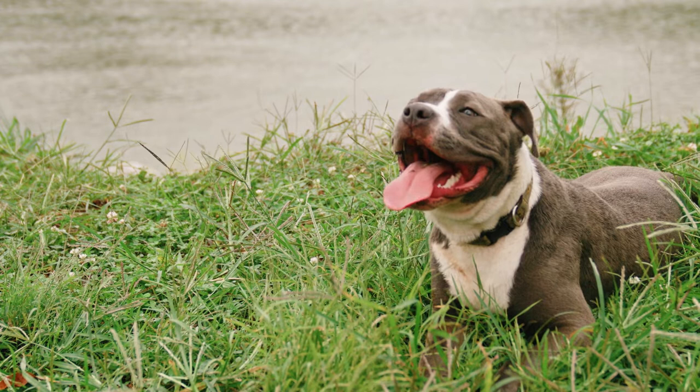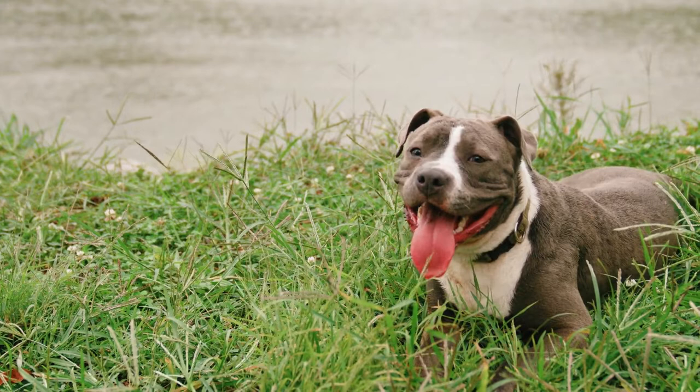It is a pleasure that you are with me again. I hope you and your pet are well. Today we will talk about the following: what does the color of my dog's tongue mean? Let's start.